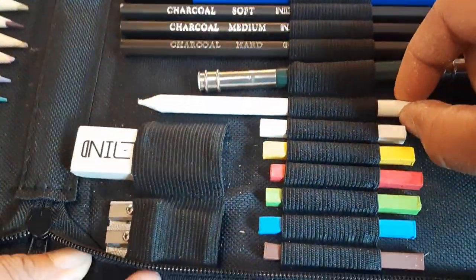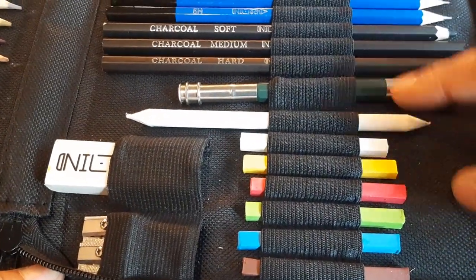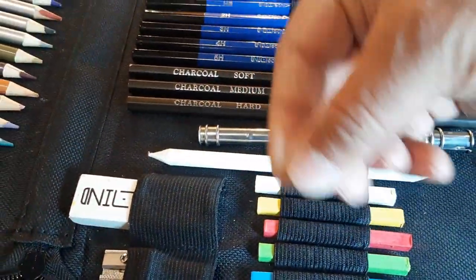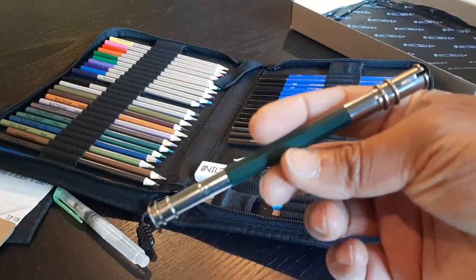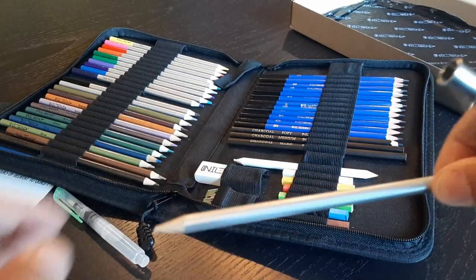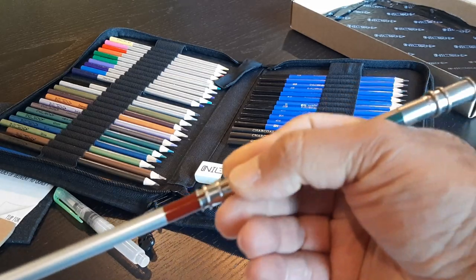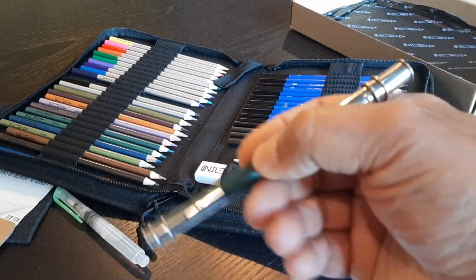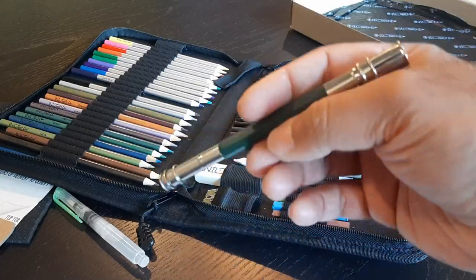Then you have your blending tool. If you want to blend your charcoals or graphites, you can use this to blend it into the paper. This is actually a pencil extender — so if your pencils get short or stubby, you can plug it in and use it as an extender so you can hold on better if you like to use big movements.